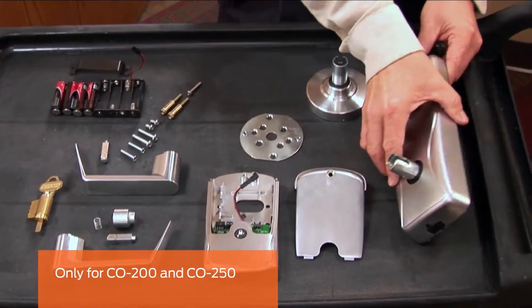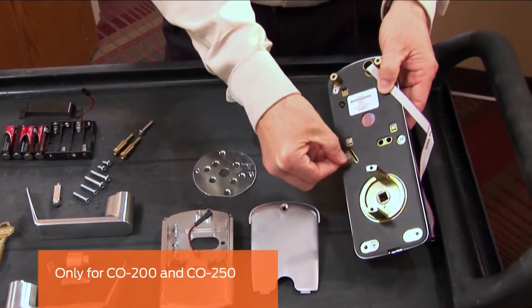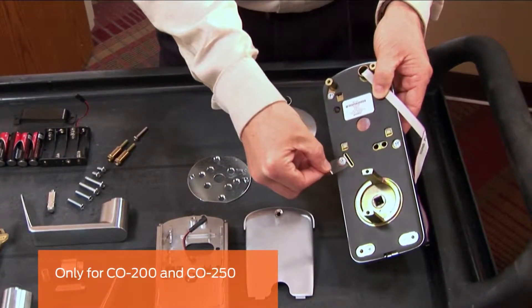This step is only for the CO 200 and CO 250. On the outside assembly, carefully remove the Mylar strip.